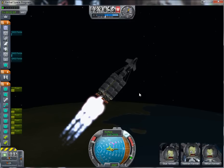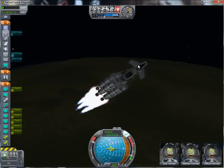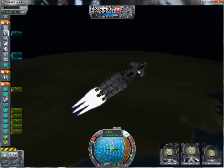I already have one satellite — which is actually a lot bigger — up there, but that's a survey satellite, not a communications one. So it's probably a good idea to place a communications satellite up there as well.